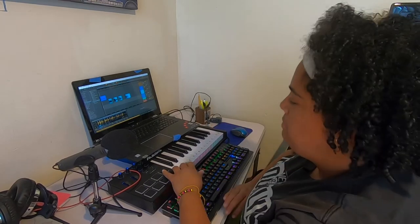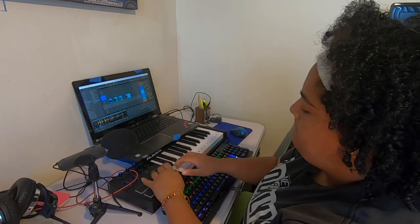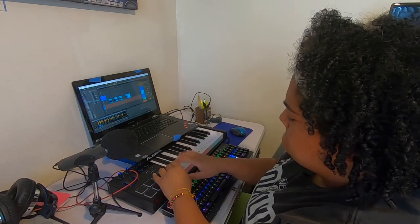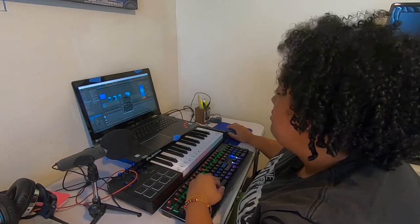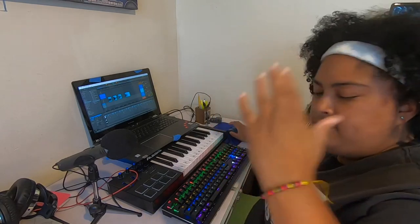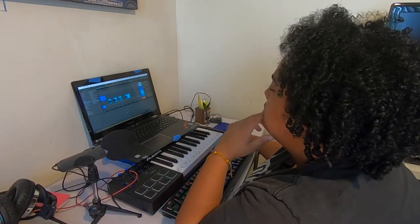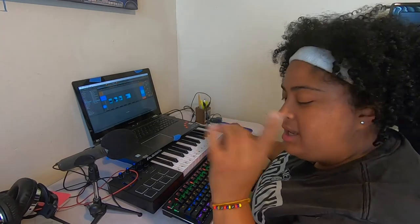We're going to play this back. Okay, let's record it because I actually like that. I've got to fix it a little — I'm going to miss like a half step. Let's see what happens if I quantize. I think we're good on drums for now. Let's add a kick and a snare.